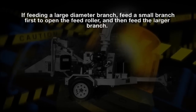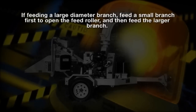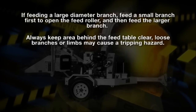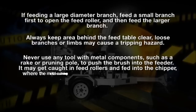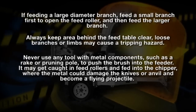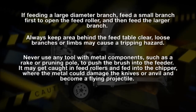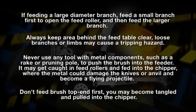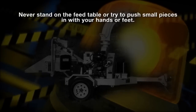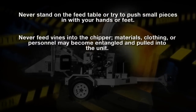While feeding brush into the chipper, there are several things you need to remember. If feeding a large diameter branch, feed a small branch first to open the feed roller, then feed the larger branch. Always keep the area behind the feed table clear — loose branches or limbs may cause a tripping hazard. Never use any tool with metal components, such as a rake or a pruning pull, to push brush into the feeder; it may be caught in the feed roller and fed into the chipper, where the metal could damage the knives and anvil and become a flying projectile. Don't feed brush top end first — you may become tangled and pulled into the chipper. Never stand on the feed table or try to push small pieces in with your hands or feet. Never feed vines into the chipper; materials, clothing, or personnel may become entangled and pulled into the unit.